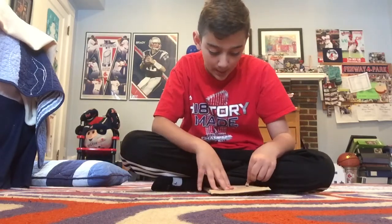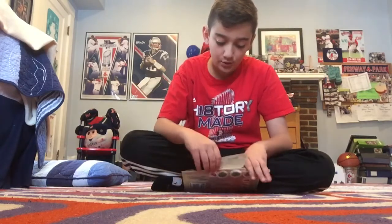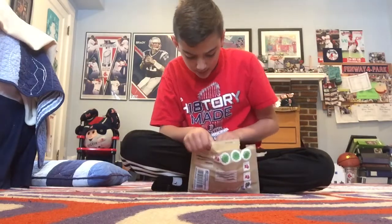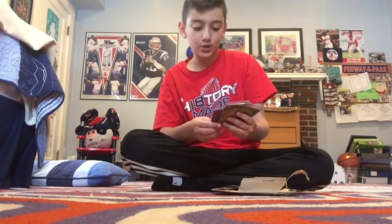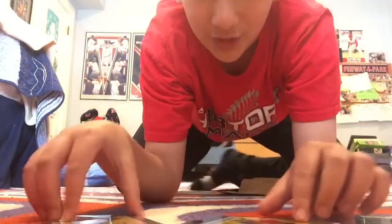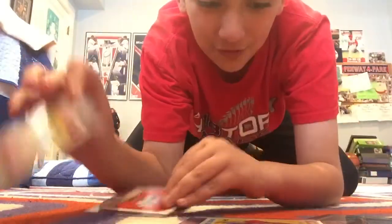We're gonna open this up. Guys, you don't know how nervous I am — I've been waiting, and I don't even know how long ago I sent this. Let's see what is inside. Oh my gosh, are you kidding me? All five of these — Wade Boggs! Oh my gosh, Wade Boggs, thank you so much! Five of five autographed cards from Wade Boggs — five of five from this Hall of Famer!